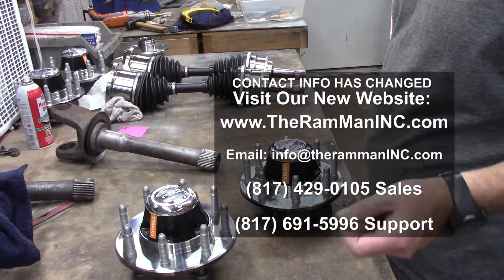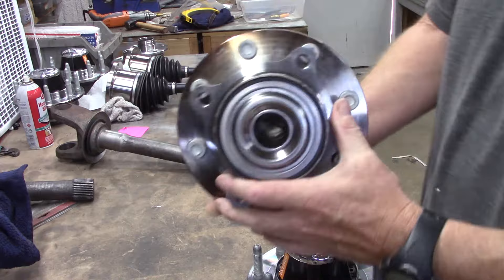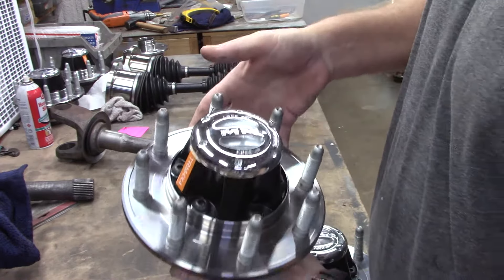As we can see, our hubs right here are outfitted with these all-steel Mile Marker external lockers. These have been around — this design has been around nearly unchanged since the 70s.